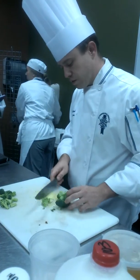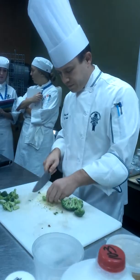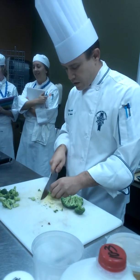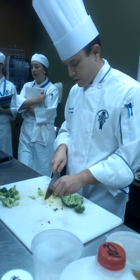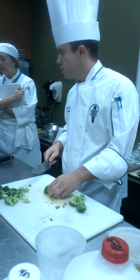I want to cut these little florets — they do everything, the stems, everything. A lot of people put aside the stems and just use the florets.